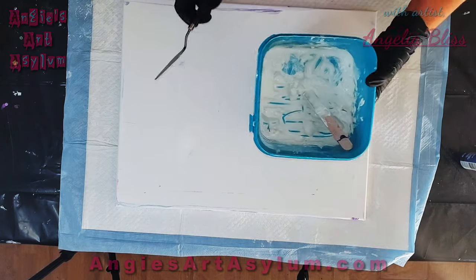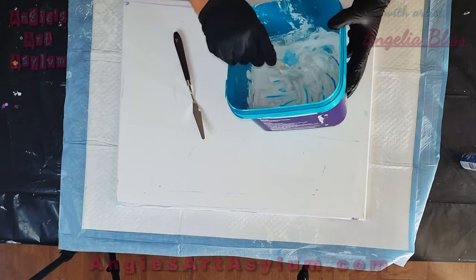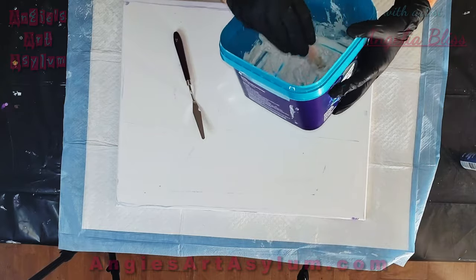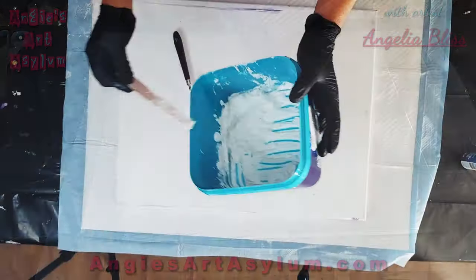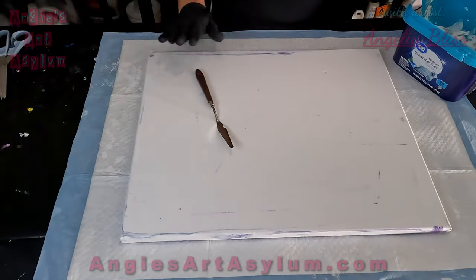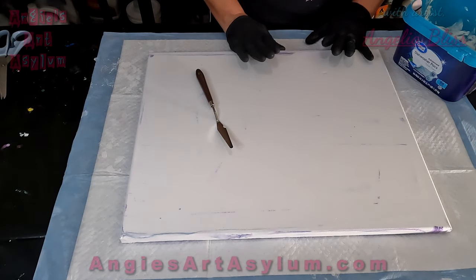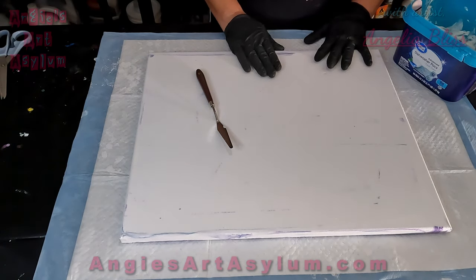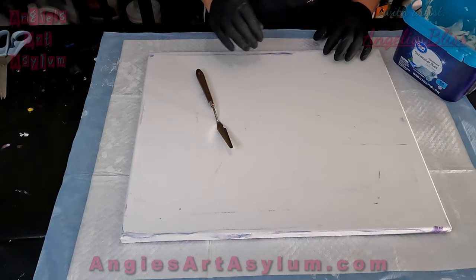Hi guys, today I am experimenting with texture. I have made some texture paste out of joint compound, Elmer's glue, and white acrylic paint — I will put the mixture in the description box. I'm going to put it on my canvas, which is actually a scrap from the fluid art experience in Canela's class. She scraped this and we put it to the side and I brought it home.